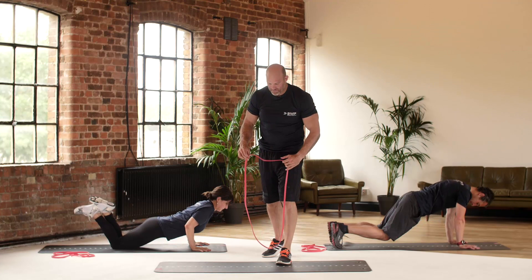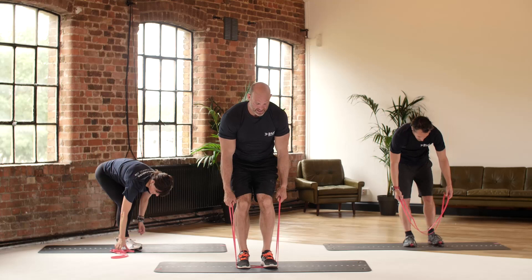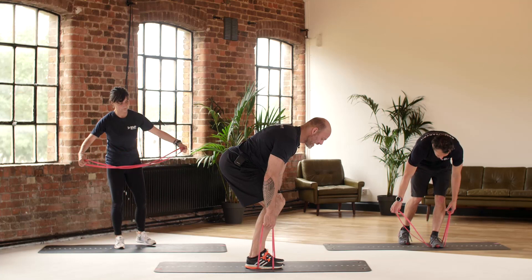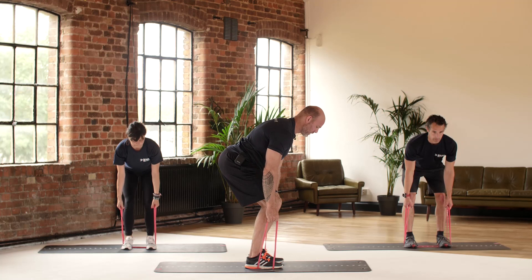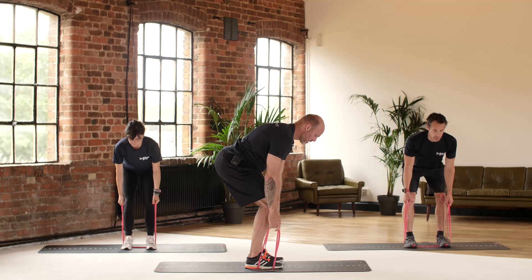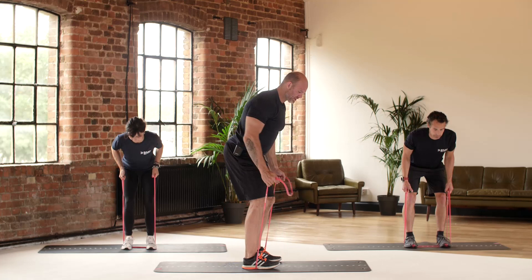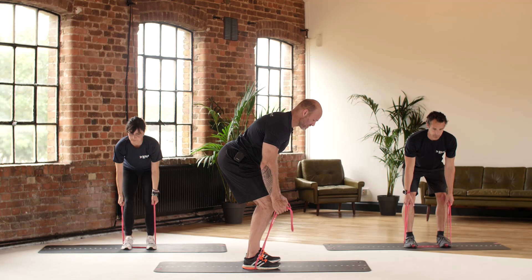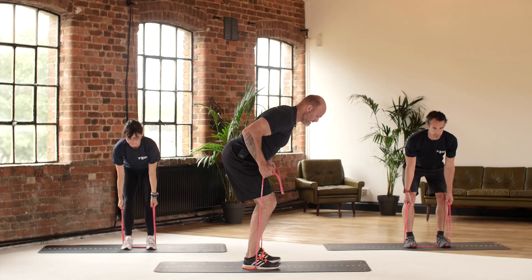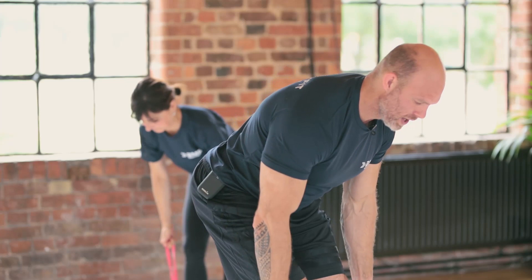Next exercise is a bent-over row, working all the muscles in the upper back. We're going to use the band, stand on it, making two little handles. The back wants to be straight — not rounded — you're going to be sat back in a straight-back position. From here, pull the bands up, shoulder blades together, and slowly down. If that's too hard, you can make the band into a single. From the side you can see my back is nice and straight, not rounded, chest is full. Great exercise to work all the postural muscles in the upper back, also targeting the biceps.